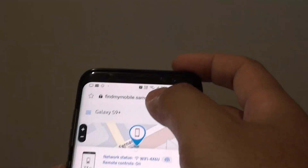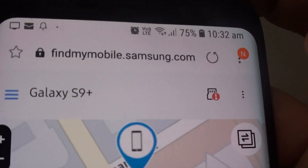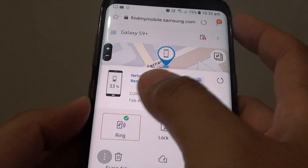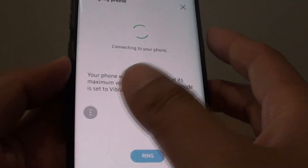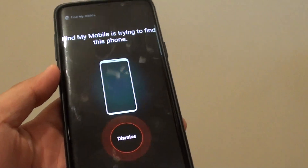So let's say I'm going to a different device and I can log into findmymobile.samsung.com — that's the web address. Once you sign in, you can tap on the Ring button. Tap on Ring and you can see the phone rings, even if the phone is on silent.